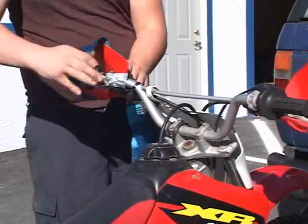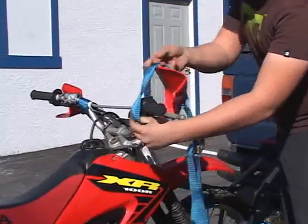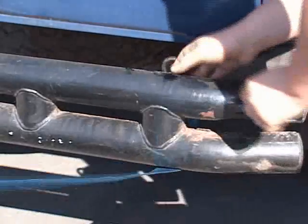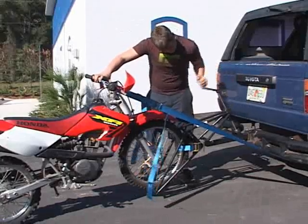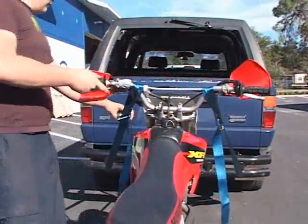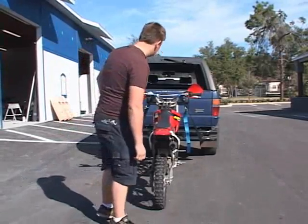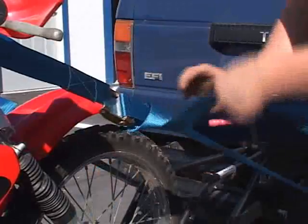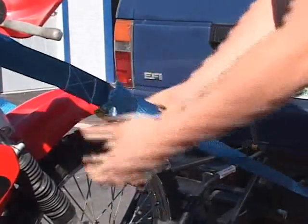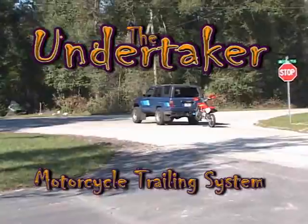Attach the bumper straps from the handlebars or triple tree to the outer ends of the vehicle bumper or frame. The bumper straps will tighten as the unit is lifted. Allow the front shocks to compress to 50% and adjust the straps as needed. Check all straps to be sure they are secure, and check the handlebars to be sure they are level. Tie off any excess strap, and you're on your way with the Undertaker Motorcycle Trailing System.